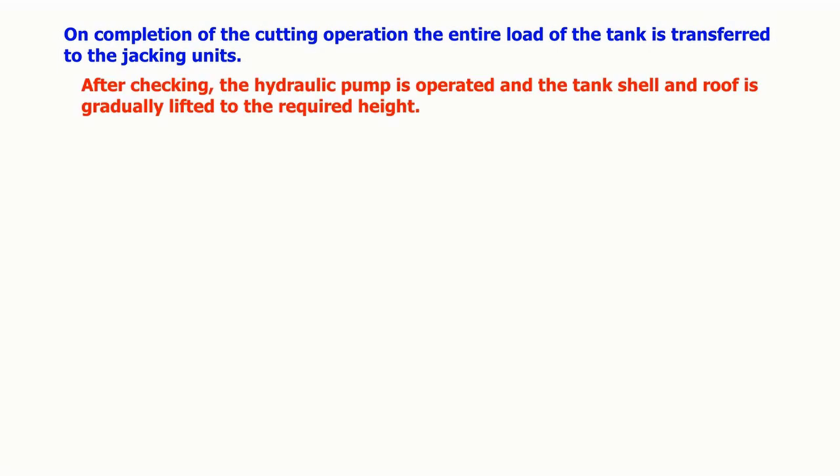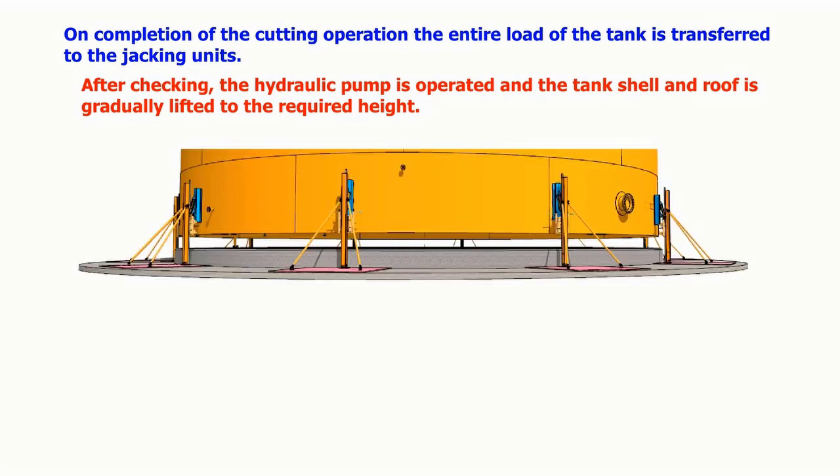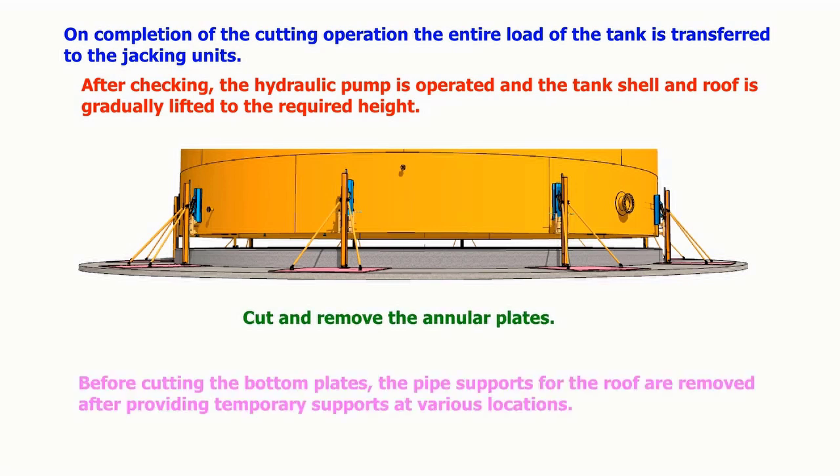After checking, the hydraulic pump is operated and the tank shell and roof is gradually lifted to the required height. The annular plates are cut and removed. Before cutting the bottom plates, the pipe supports for the roof are removed after providing temporary supports at various locations.